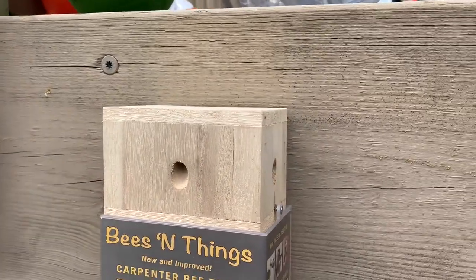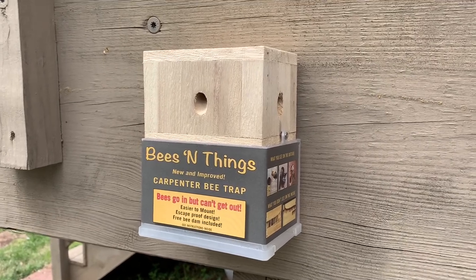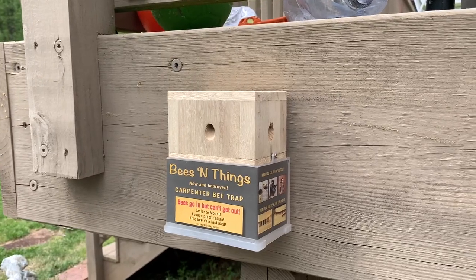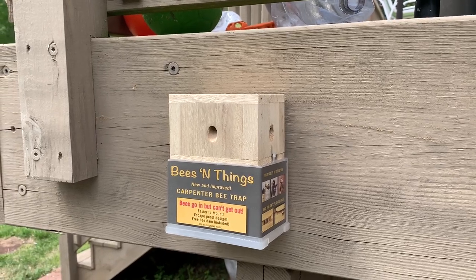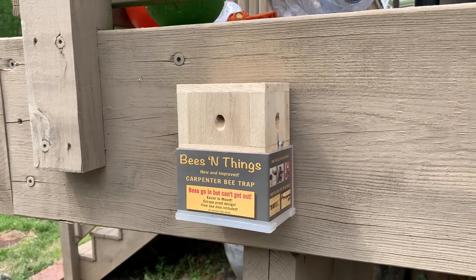I thought it was expensive — 20 bucks for a piece of plastic and a few pieces of wood. But hey, it's done, ready to go, and wow, is it working. Considering chemicals are five to ten bucks a can, and you'd be buying them all season long, plus who knows what other effect that's going to have on things — this seems like a pretty good investment.